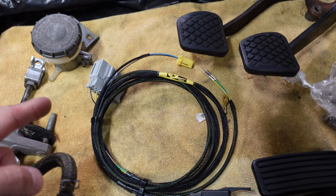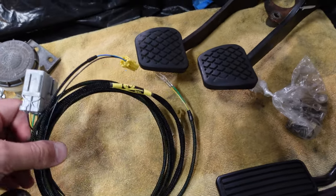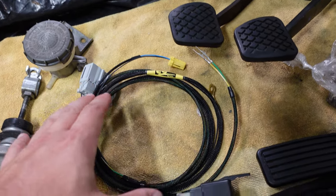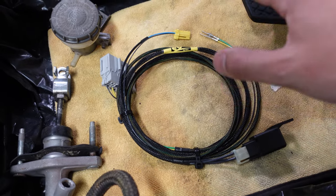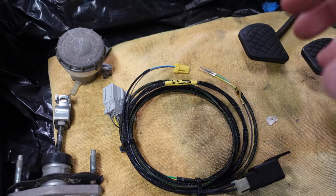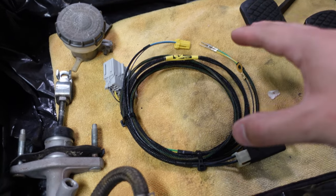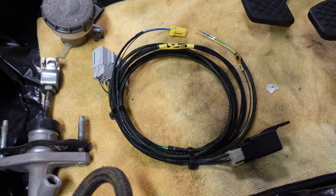Last but not least, one of the more confusing things you see on a lot of forum posts is the wiring harness — to convert it and make everything work properly like it should from the factory. This harness was made by a guy named Carlos from C2 Spec Motoring. He's a really knowledgeable guy who knows a lot about doing wiring conversions for automatic-to-manual cars, and what he did was basically make this a plug-and-play system, which is awesome.